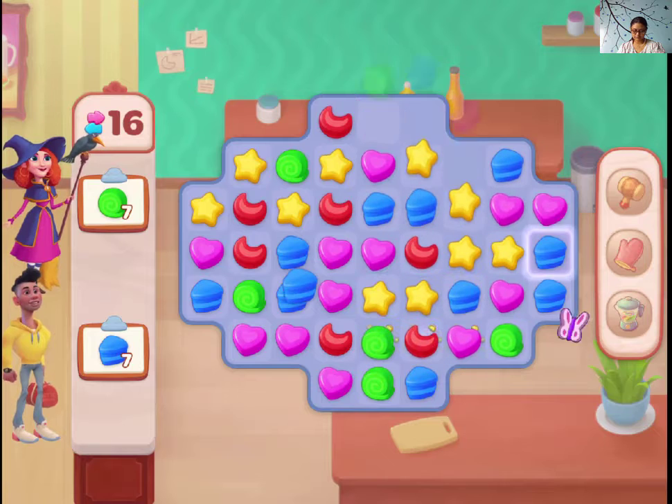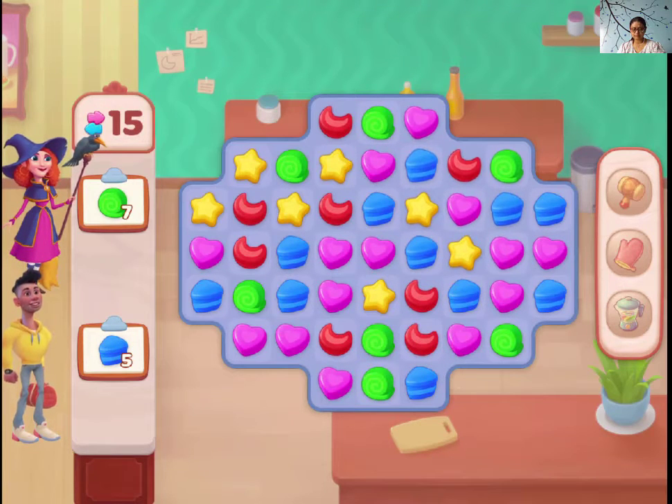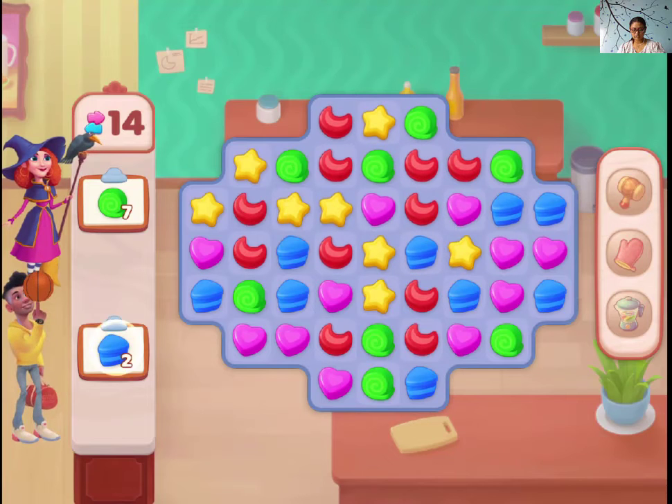We have a butterfly match, and I'm guessing it doesn't need one of the square matching.